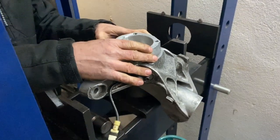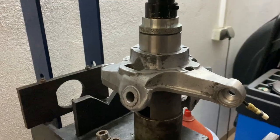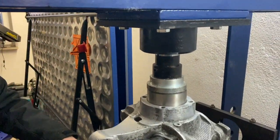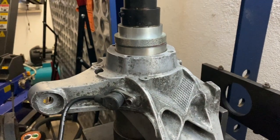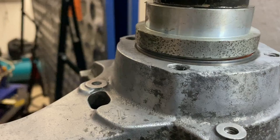Some brief workshop audio while the pressing work is being done — occasional commentary in the background.